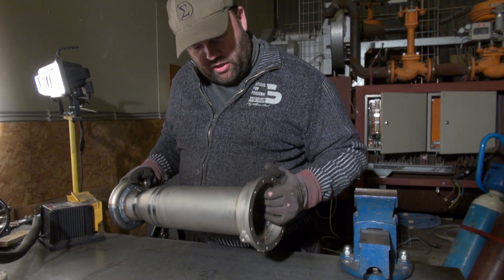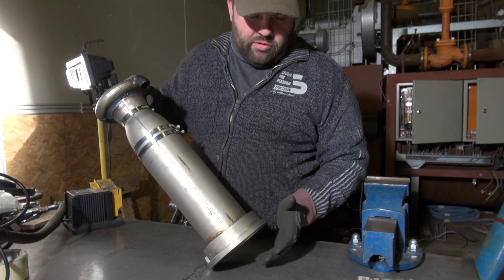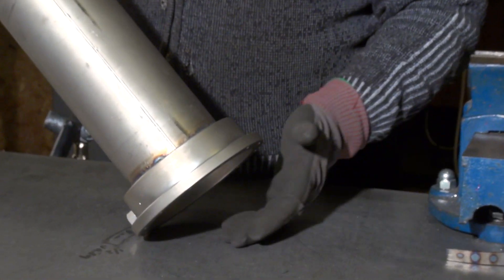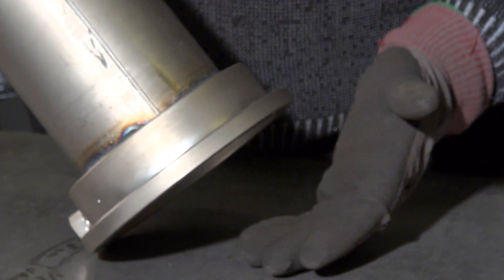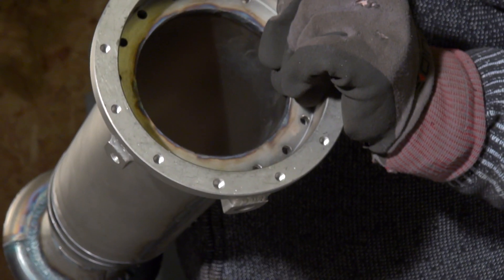We've been quite busy here. This flange, which will carry the injector, the filters and the entire lockstone, has already been welded in place. Both the inner liner and the outer liner — everything is welded in place here.